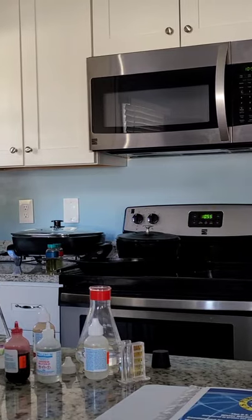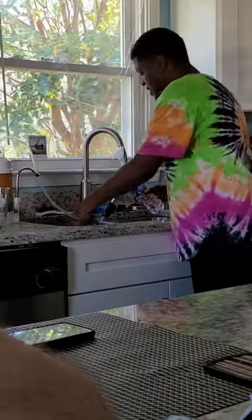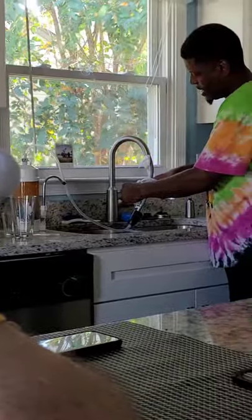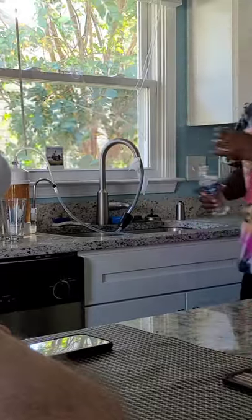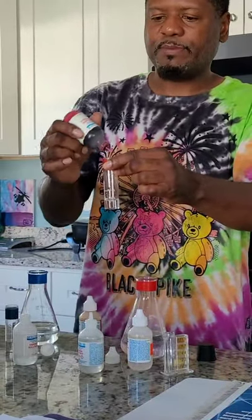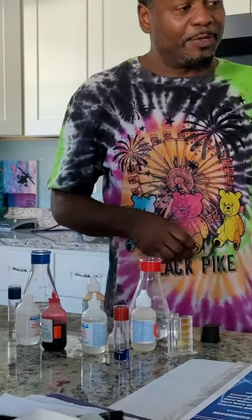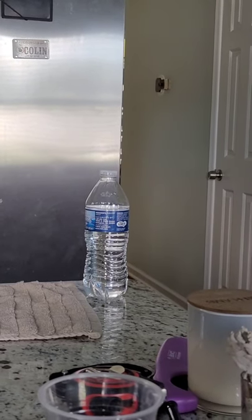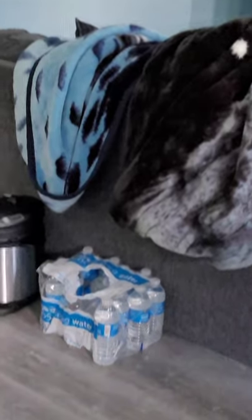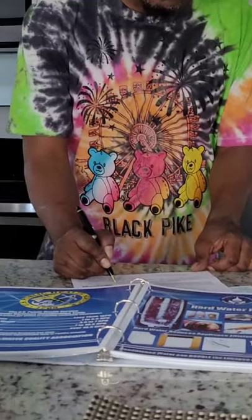Now we're testing bottled water — the Lidl brand. We pour it out, rinse the glass a couple of times for a clean sample, then add five drops of buffering agent and five drops of red dye. The Lidl water actually turned blue — that's a rarity. Only about 5% of bottled waters would show that result. This one says 'purified by reverse osmosis' and ingredients are just 'purified water' — it has nothing added to it.